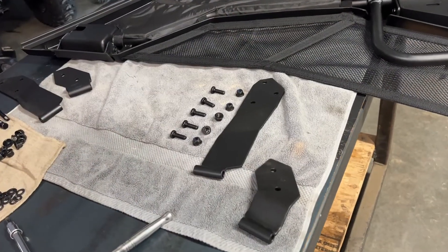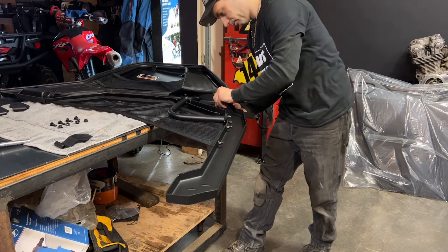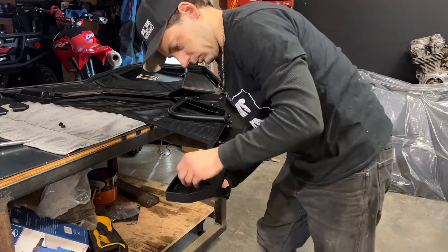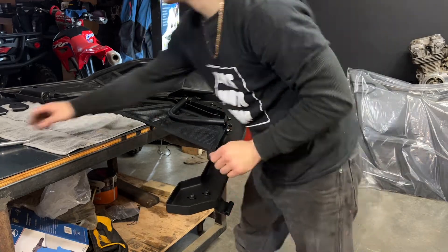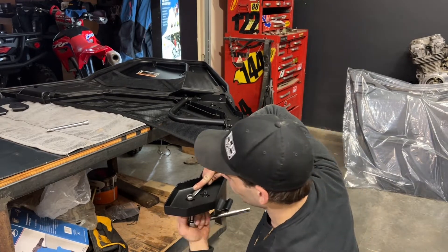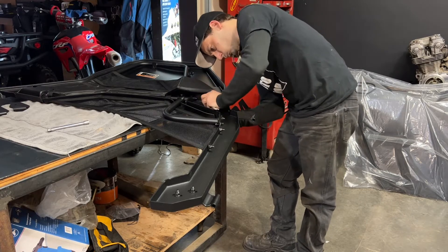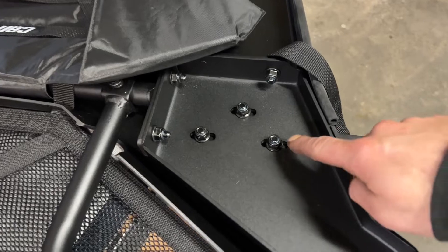Next I'm going to install the hinges using five more 25mm bolts and five nuts. Once you have your hinges installed, go ahead and tighten them up — just make sure you have your bolts centered in the middle of the slots.